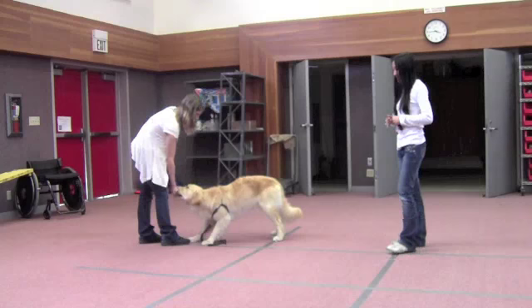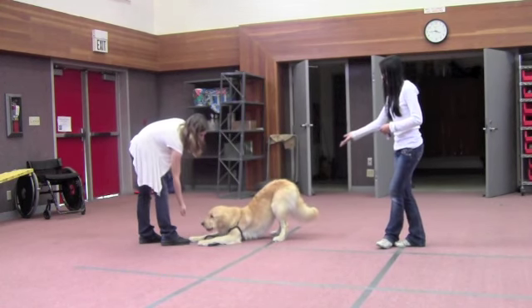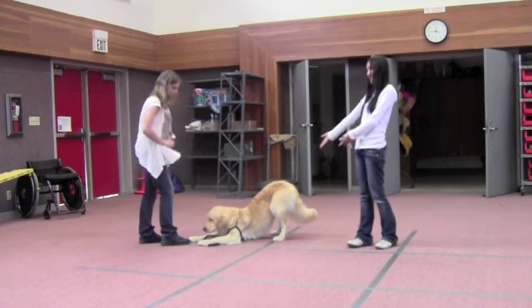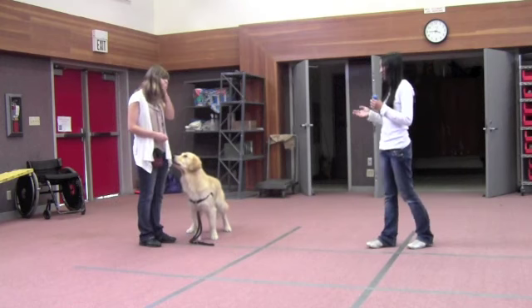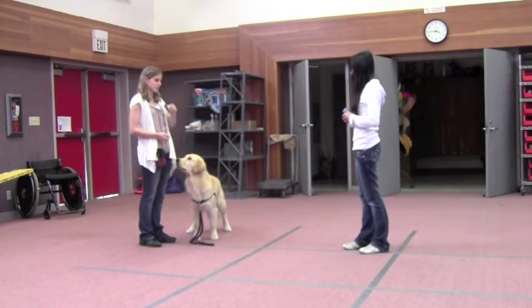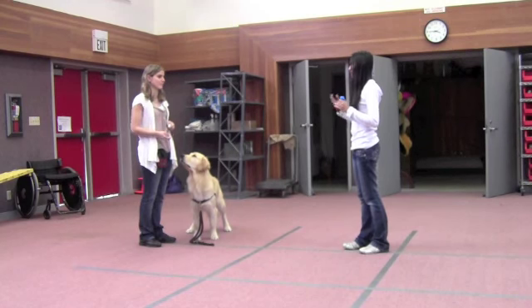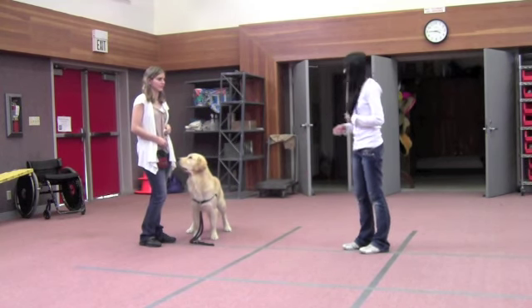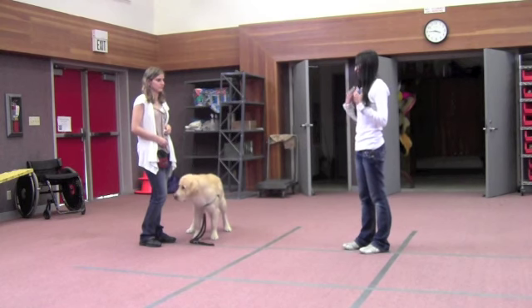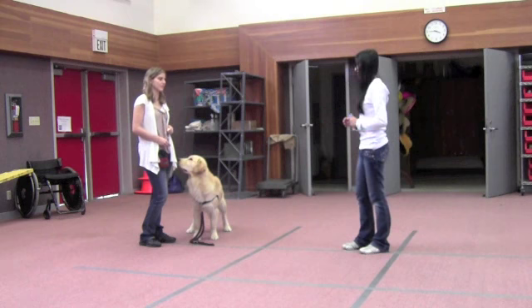When you're practicing at home, once you know she'll do it 99% of the time — perfect example, really good — you can start putting the word into it. So when you feel comfortable at home, say the word right before she does it. Say 'bow' right before and then do the lure. So then she anticipates that when you say bow, you're going to do that, and she knows that bow means that behavior.